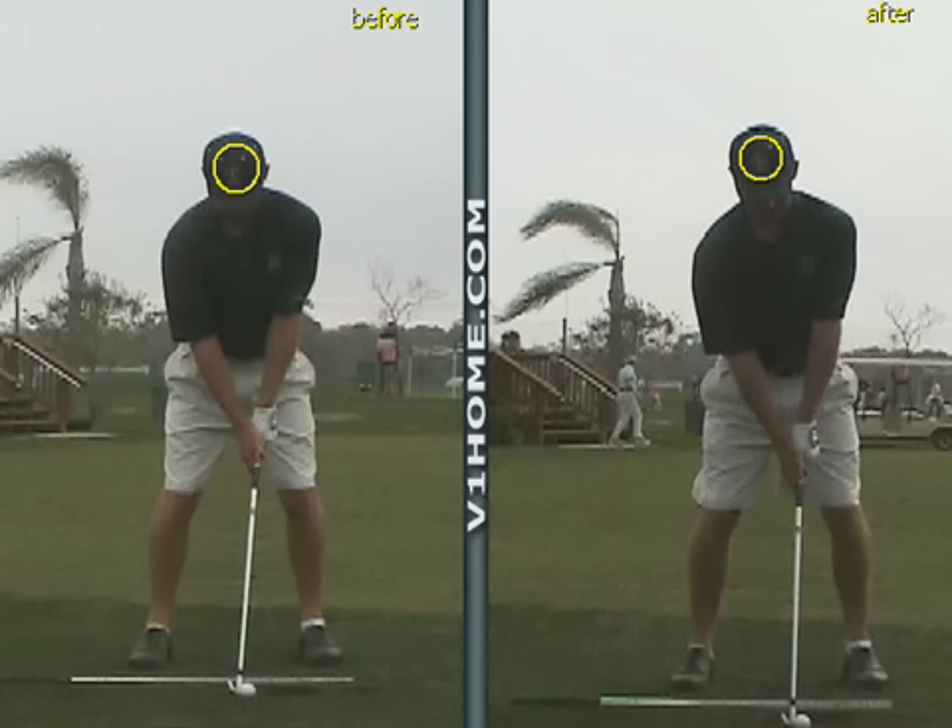You can see his old swing on the left here. The hand's got a little forward, the forearm was a little too rotated, the ball was back a little bit, weight was a little on his left foot, and the left hand grip was a little bit palmy.